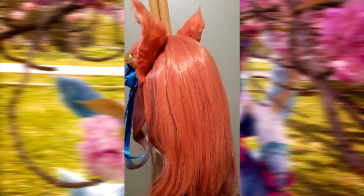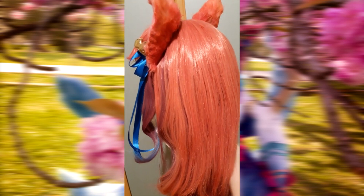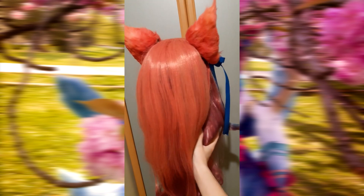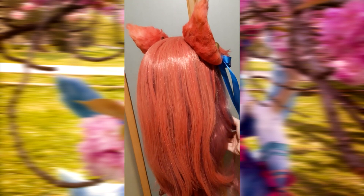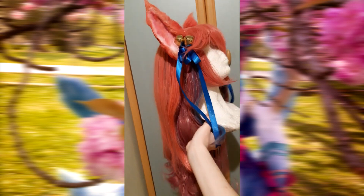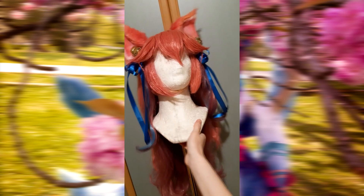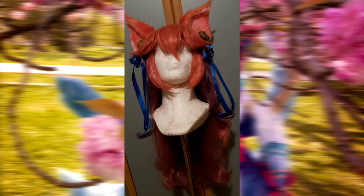I did the whole teasing process for the bangs as well — teasing is really important. After I was done, I ironed a few pieces on top to make them smooth again, then sprayed the whole thing with hairspray and steamed it. If there's one tip from this video you should take, it's that the steamer is the best thing for a cosplayer.